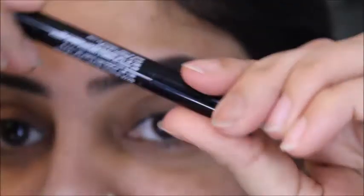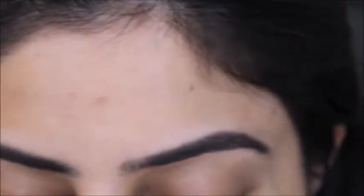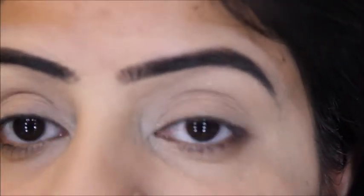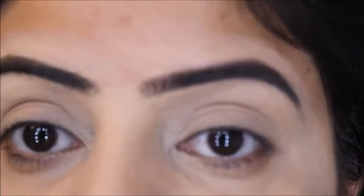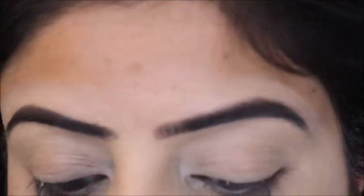I totally forgot that I also had a spoolie on the back of this eyebrow pencil, but that's okay. I've set my eyes with the Maybelline Age Rewind concealer, and after applying the concealer I applied loose powder from Miniso.